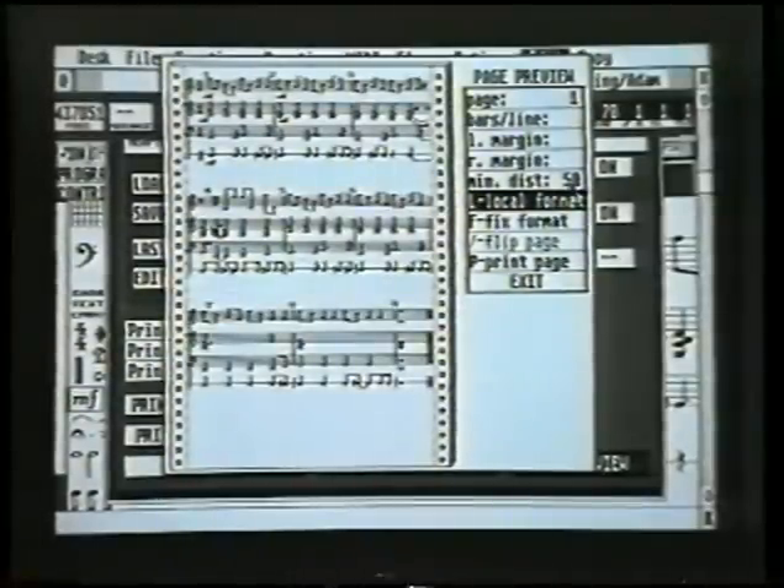Minimum distance basically changes the distance between notes, which we don't need to do in this case. Local format I'll come on to later — it deals with setting a specific number of bars for each individual line.